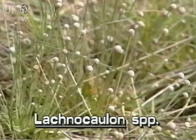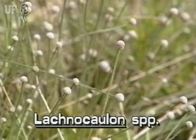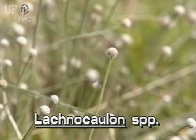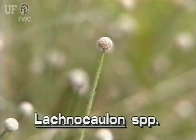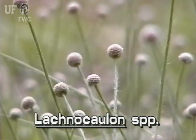Bog Buttons are easiest to recognize by their inflorescences, which are grayish, round, button-like heads on the tops of tall stalks. These heads are made of many tiny, densely clustered, grayish flowers.